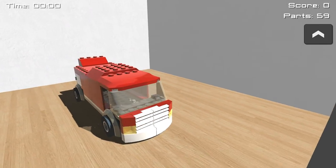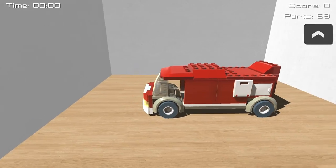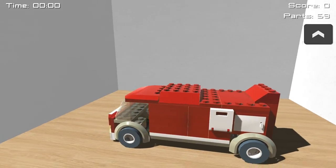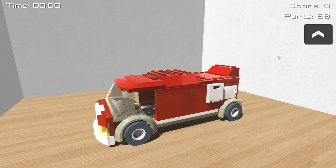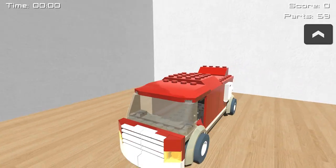Hello everybody and welcome to Honeybending Games. My name is Twister and today we are going to be playing Disassembly 3D. So what is Disassembly 3D? Well, this is a game where you disassemble stuff. You have a bunch of different things you can tear down to pieces, and we are going to be starting off with this little cute Lego truck.